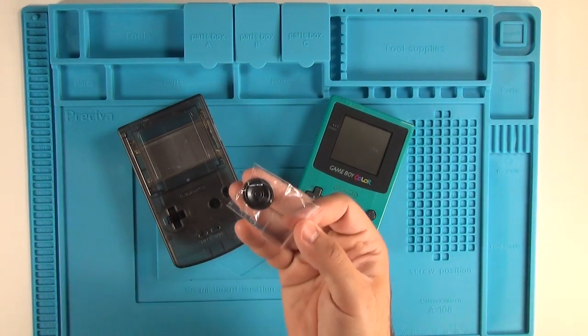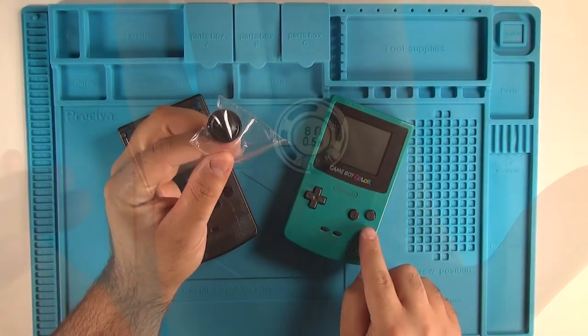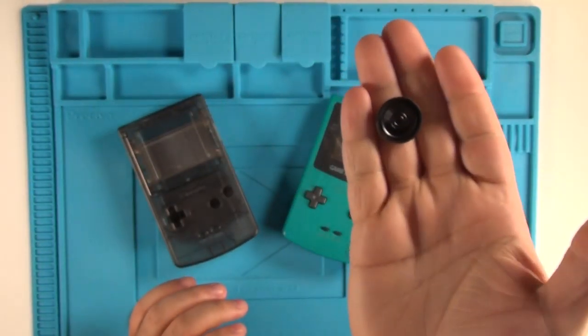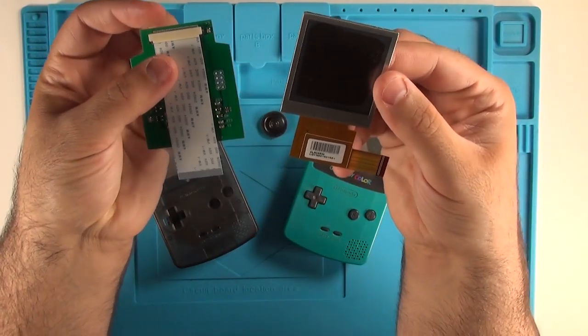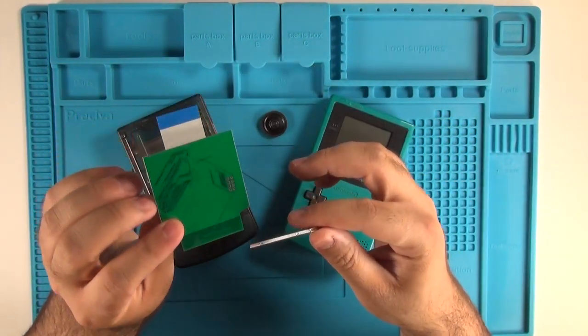We're also going to need a replacement speaker, and there are a few different types you can get. I got one of the standard half-watt speakers, but there are one-watt speakers if you want something with a little bit more kick. We're going to need the Freckle Shack kit, which is going to be ordered directly from Benven — I'll provide all the links in the description down below.